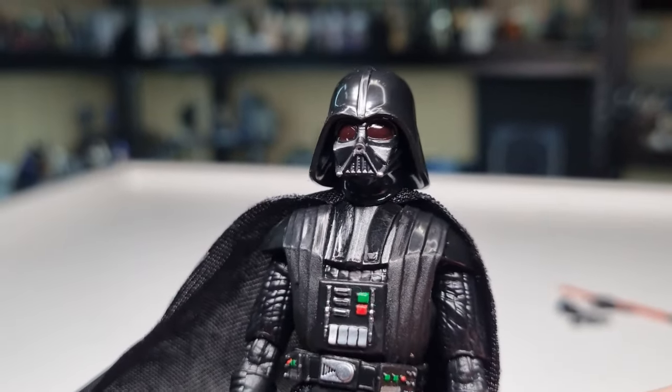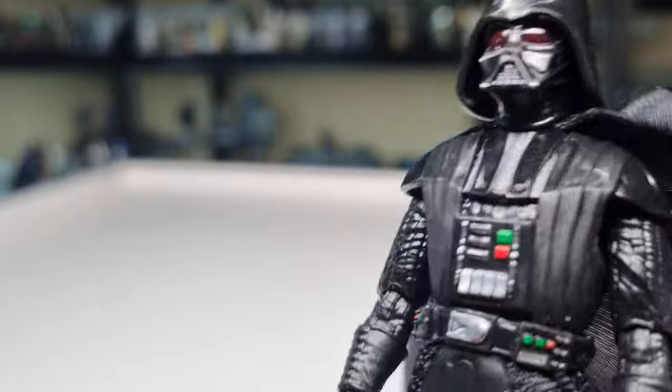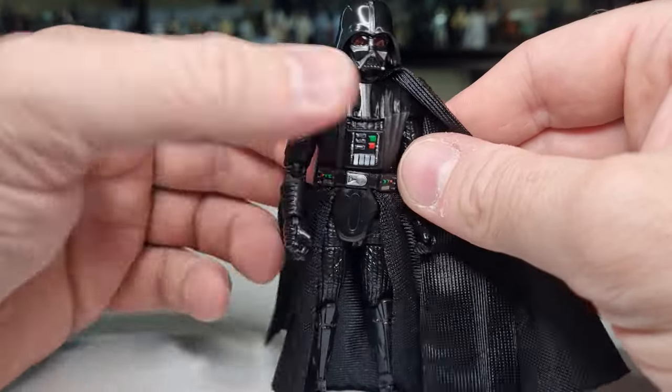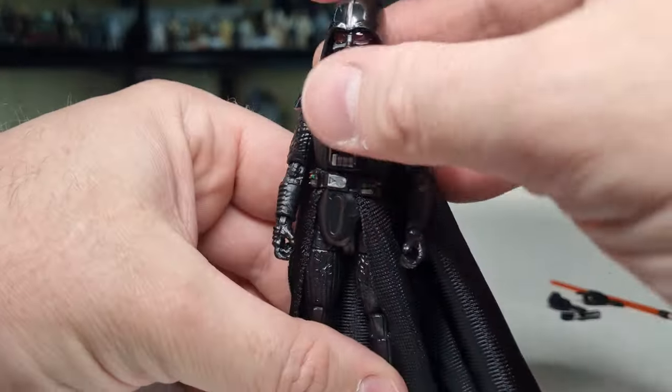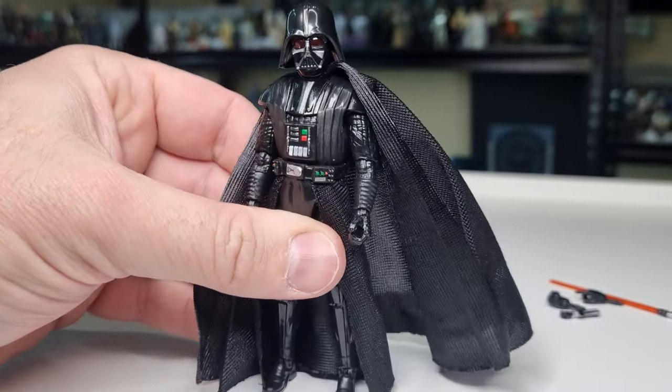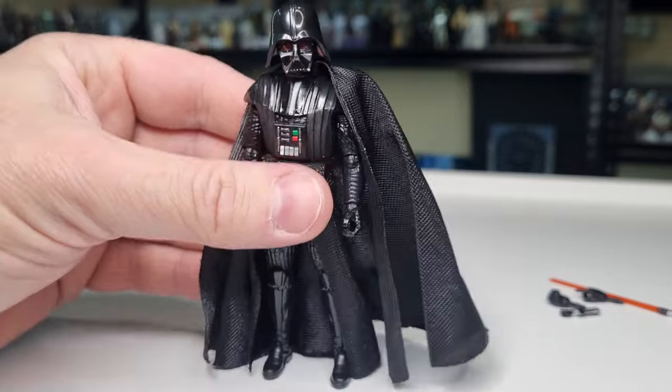This one is really, really nice. I'm going to say it's the definitive New Hope Darth Vader. We've come a long way — we'll compare with the original Vintage Collection Vader.